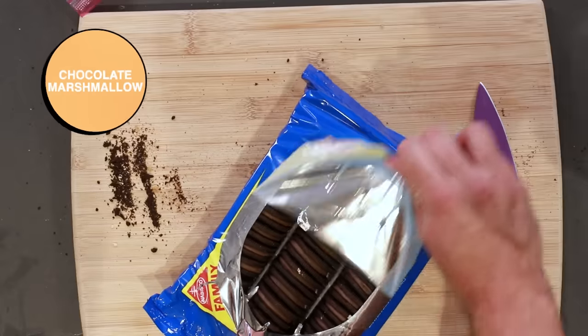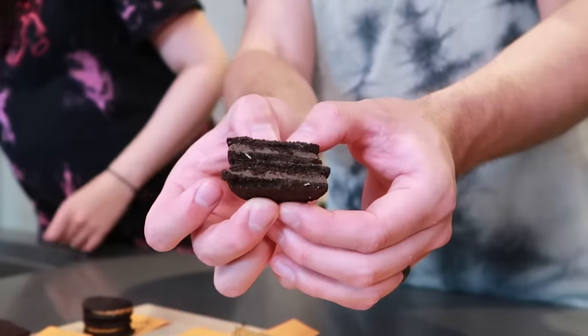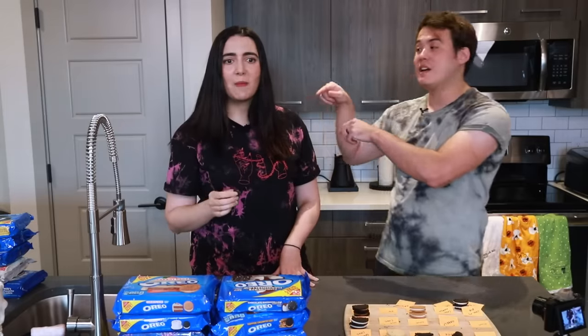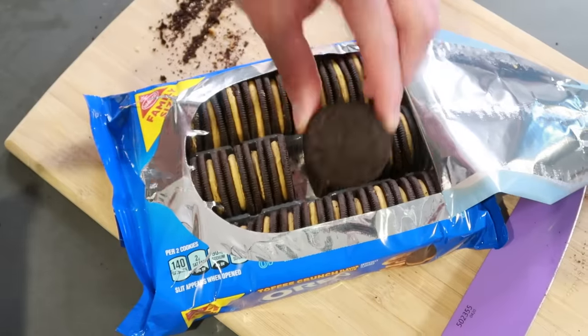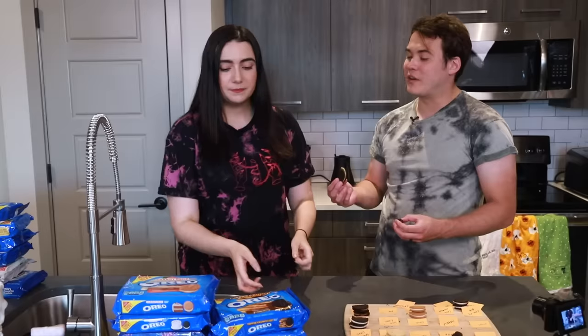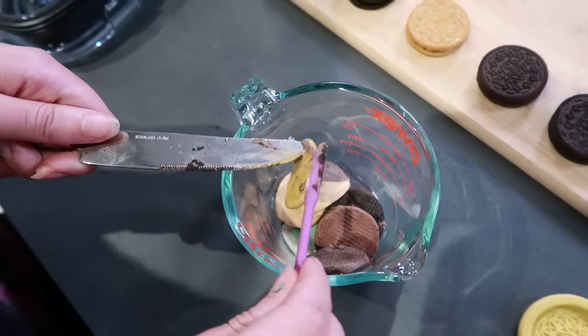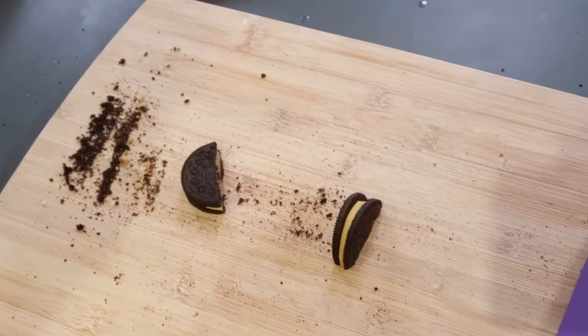Then we have two candy-ish ones, starting with chocolate marshmallow. It kind of tastes like if you consumed a dry Swiss Miss packet — the ones that have marshmallows in it. That's a good description. This one is Toffee Crunch. Sounds kind of like an old-fashioned flavor — pip pip, cheerio, toffee. It's a nice little toffee. It was cracked, just like I am.